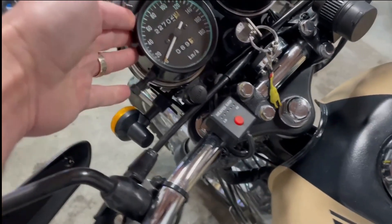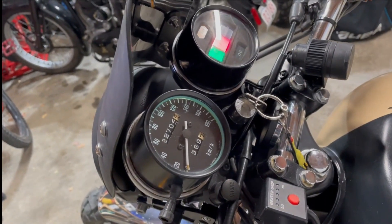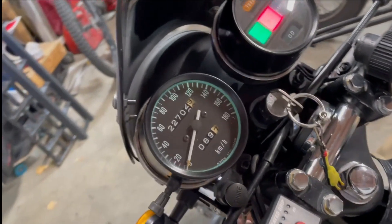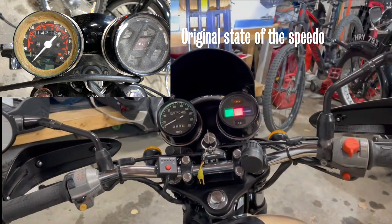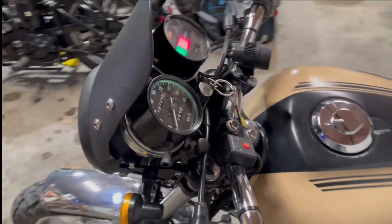I finally found a new speedo. The old one had stopped working, so I went to a swap meet and found one for about ten dollars. Didn't know if it would work, but I cleaned it up, painted it, added a trim piece, and it actually works great. It's a nice smooth speedo, looks stock, and matches the bike.